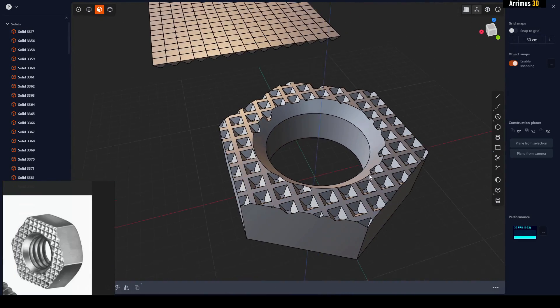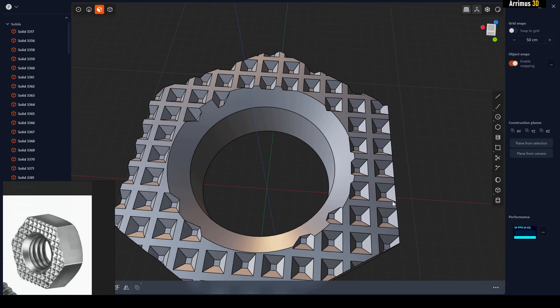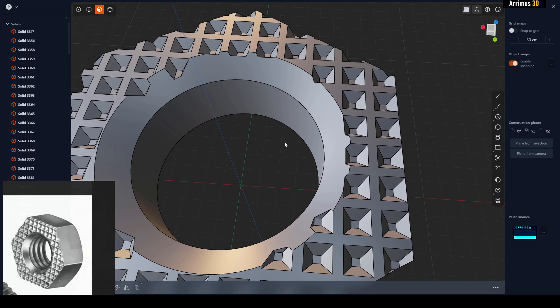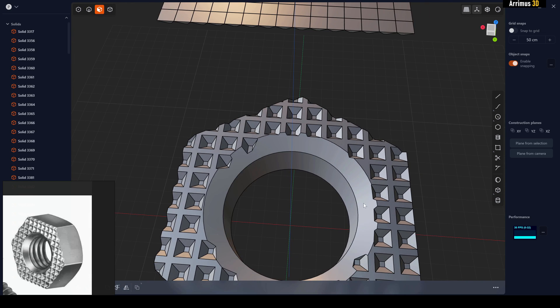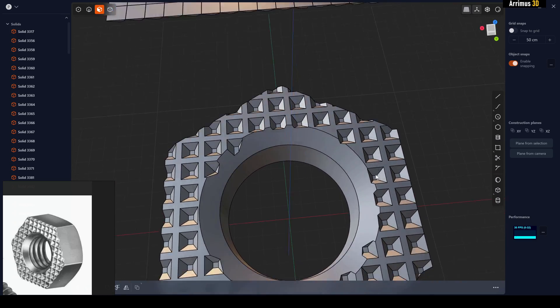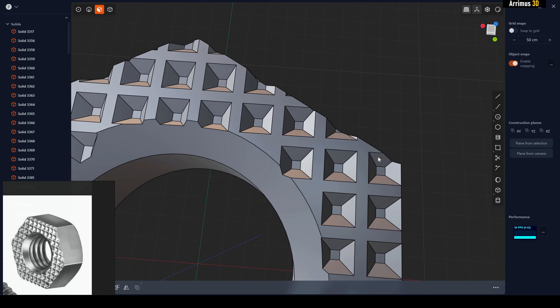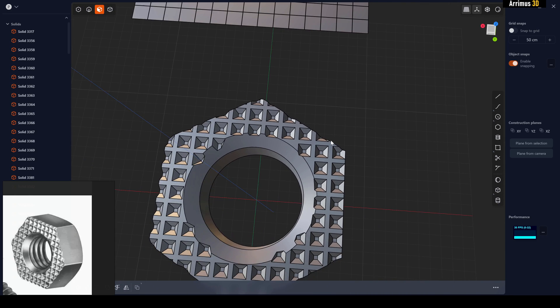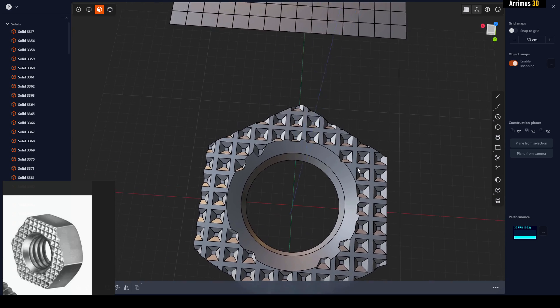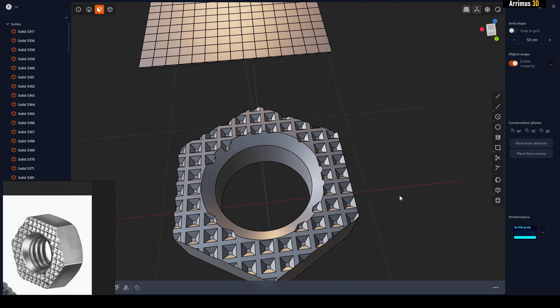That's pretty much this waffle shape right there. I recommend not even filleting this — when you export to your render program like 3ds Max or Blender, just use a render-time chamfer instead. Filleting would take a while given how complex and numerous the edges are. So in some situations, just use a render chamfer at render time. Thanks for watching and take care!